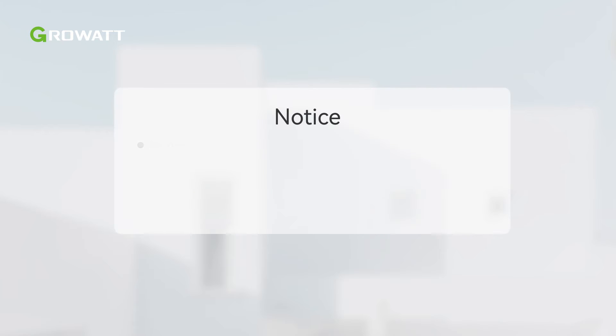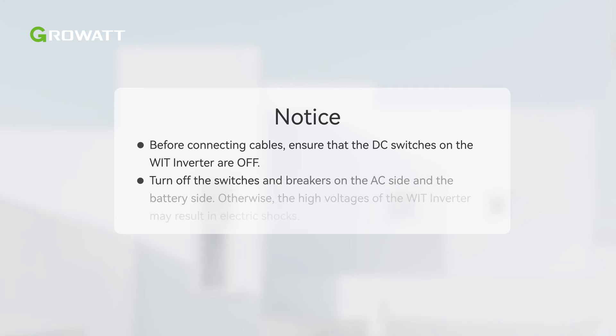Notice: before connecting cables, ensure that the DC switches on the WIT Inverter are off. Turn off the switches and breakers on the AC side and the battery side. Otherwise, the high voltages of the WIT Inverter may result in electric shocks.